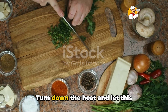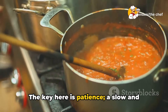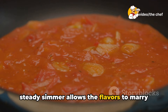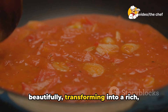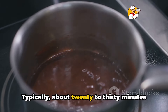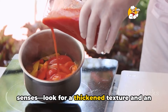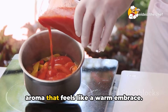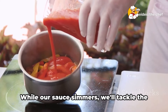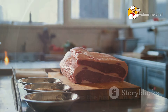Next, it's all about the simmer. Turn down the heat and let this concoction gently bubble. The key here is patience. A slow and steady simmer allows the flavors to marry beautifully, transforming into a rich, cohesive sauce. Typically about 20 to 30 minutes should do the trick, but trust your senses — look for a thickened texture and an aroma that feels like a warm embrace. While our sauce simmers, we'll tackle the meat, the star of the show.